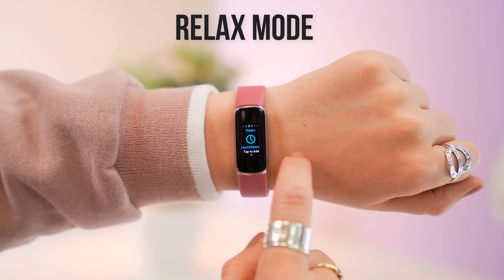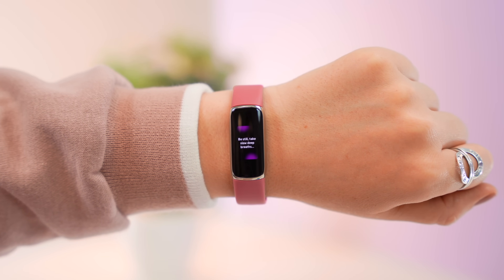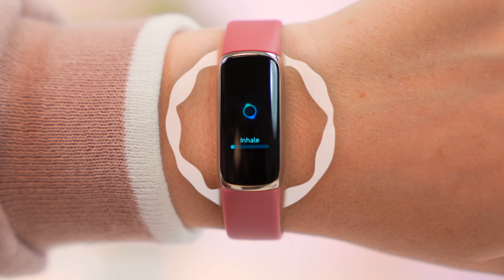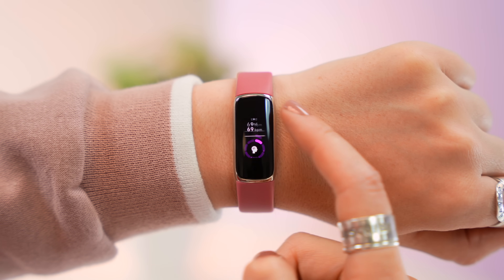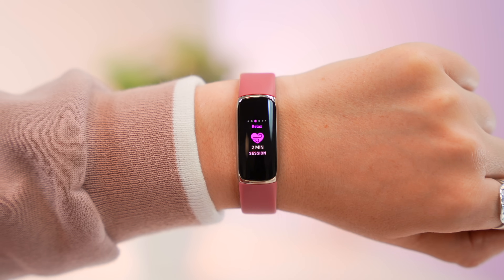Aside from being a fitness tracker, this watch is also definitely a stress management tool. Within the menu you'll find the relax application, which allows you to calm your breathing in the moment — you simply follow an inhale and exhale exercise. After that it gives you all the metrics, which are also stored in the Fitbit application, and it logs the amount of mindful minutes you've had.